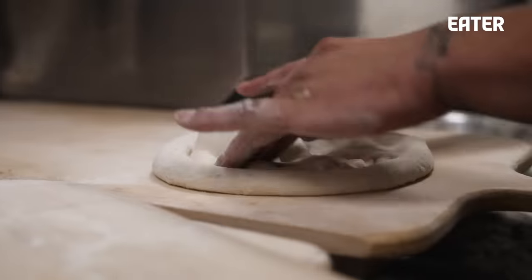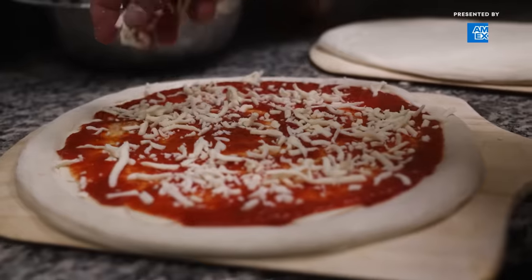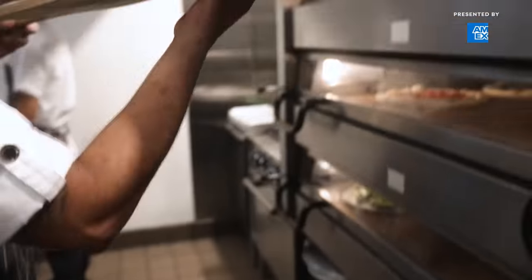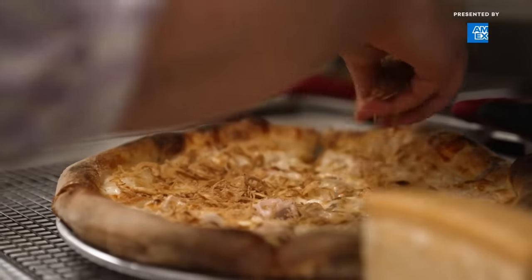Pizza's about umami. Everything about a pizza is sort of soaked in umami — tomatoes, cheese, yeasty flavors — you're building this umami bomb. And that's why we all love pizza, because we all love delicious.